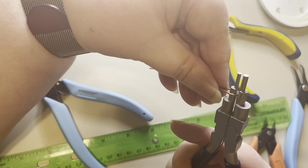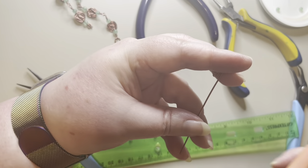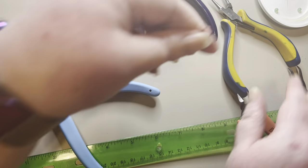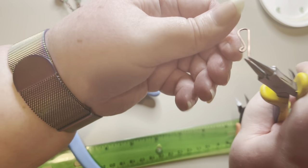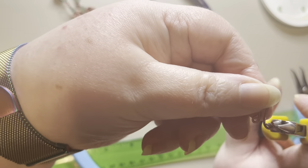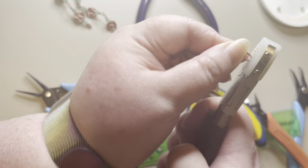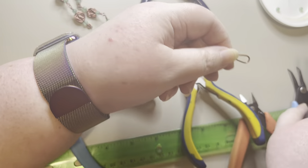I'm going to trim this wire fairly close, then take my round nose pliers and roll this up until it meets up with the wire. Now I want to make sure this is flat, so I'll press it in my nylon jaw pliers — that just makes sure everything is flat.